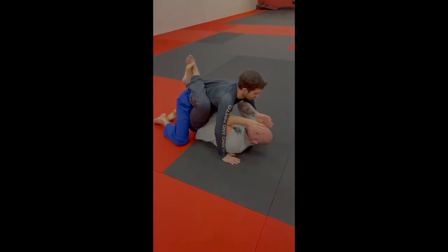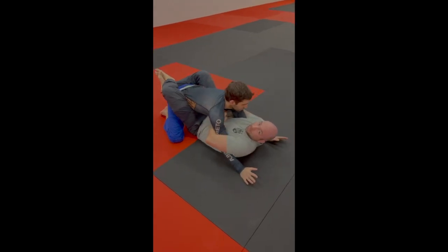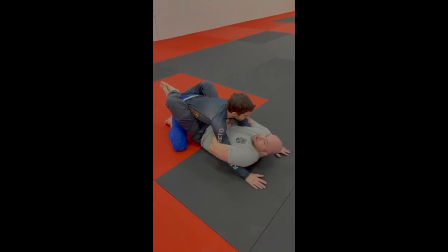Once you break their posture down, what you can do is reach around the top, roll their arms. Now, once they're here, they're not going to be able to gain access to any of your weapons. They're not going to be able to grab your gun belt or anything on your gun belt. Now you have that arm controlled.